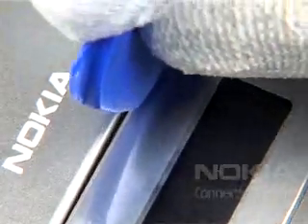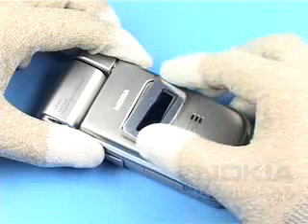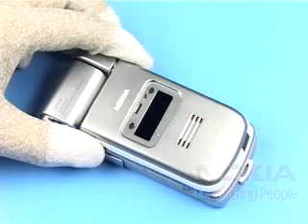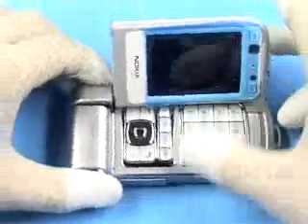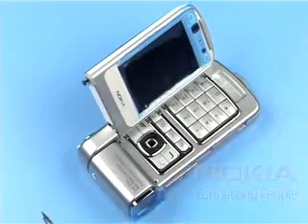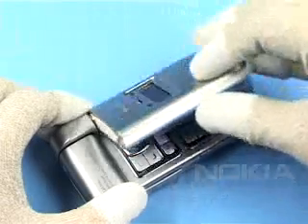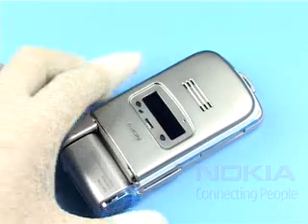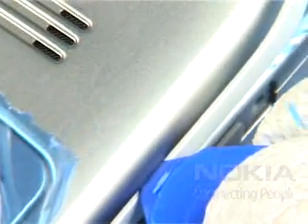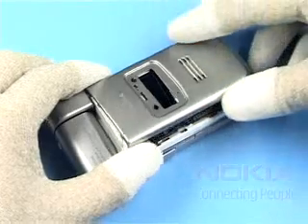Pry open the sub-display window with the SRT6. Do not use it again. Undo the screw and remove it. Slide along the sides of the Flip C cover assembly and open the two clips as shown. Remove the Flip C cover assembly.